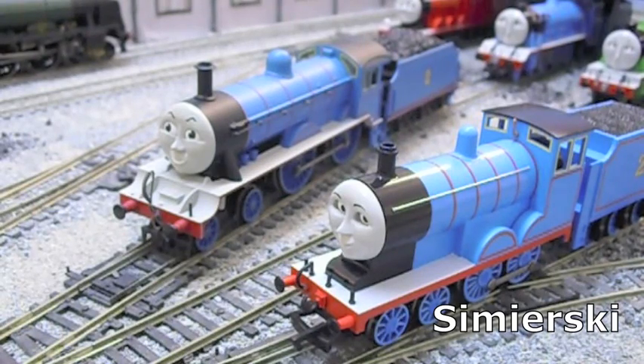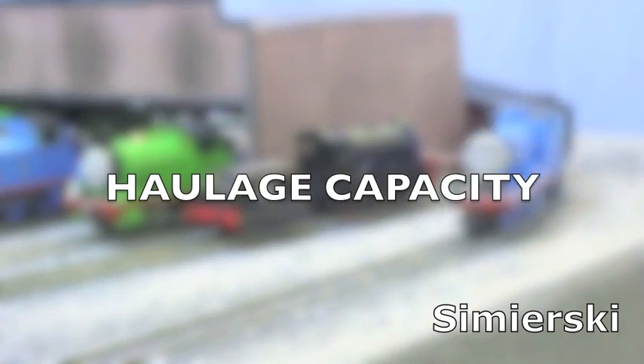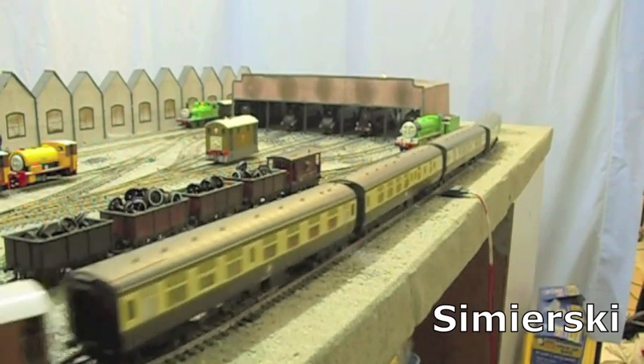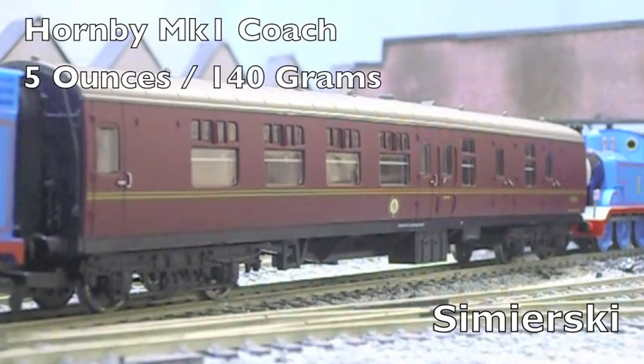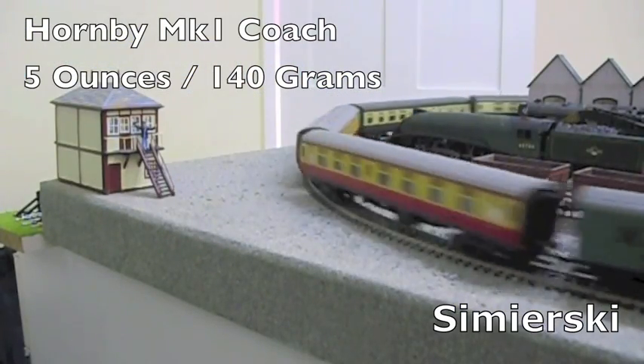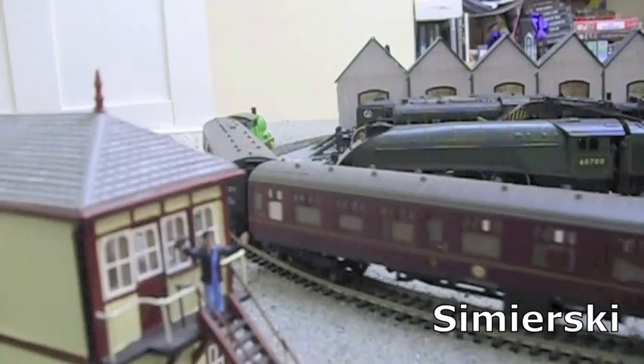Now we move on to the test of strength. In the haulage capacity test, each model has to pull a train of coaches. The standard coach being used for this test is the ubiquitous Hornby Mark 1 coach. The weight of one Hornby Mark 1 coach is 5 ounces, roughly 140 grams. The winner is the engine that pulls the heaviest load.